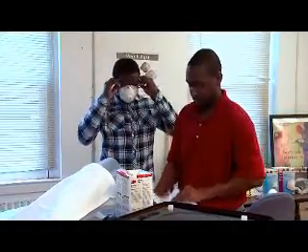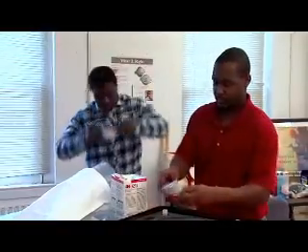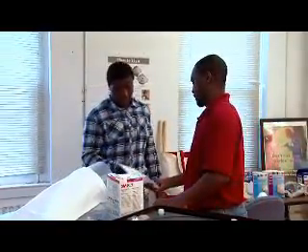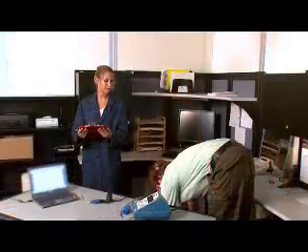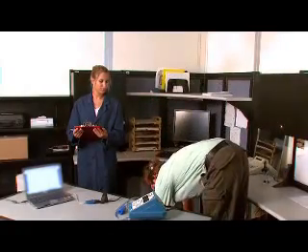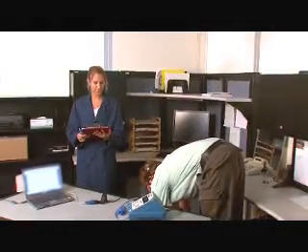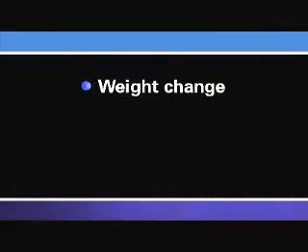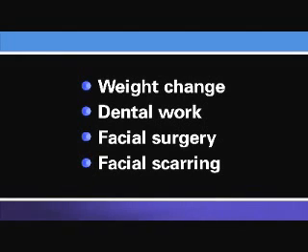When you've completed the fit testing process, it's very important that you know which make, model, style, and size respirator fits your face properly and when and where you'll need to wear it for protection. Also, the fit of your respirator must be re-tested whenever you have a change in your physical condition that could affect the fit of your respirator. Such changes could include large weight gain or loss, major dental work such as new dentures, facial surgery that may have changed the shape of your face, or significant scarring in the area of the seal.